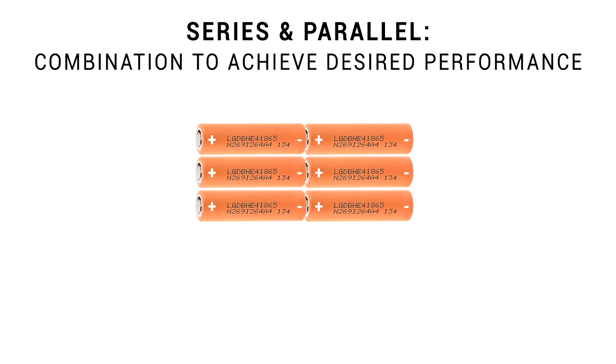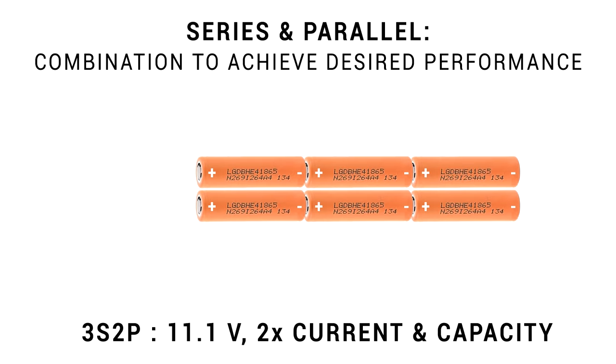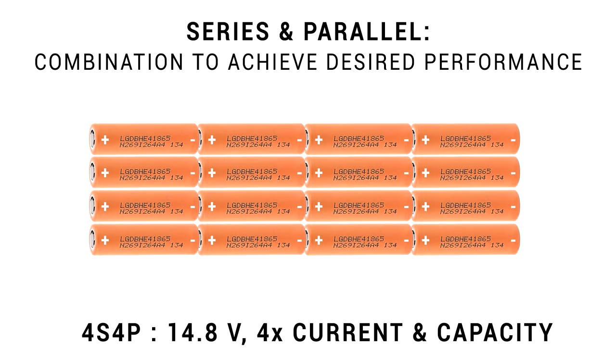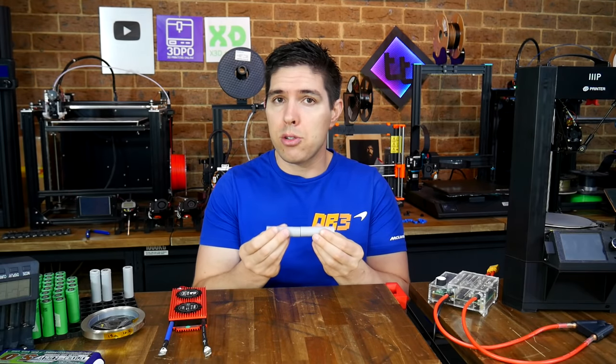Of course, we can use a combination of series and parallel cells to achieve our desired outcome. Pictured here is 2S3P, because there are two cells in series to make 7.4 volts and three in parallel to triple our current and capacity. Here is 3S2P, making an 11.1 volt battery. And here is 4S4P, because there are four cells in series and also four in parallel.